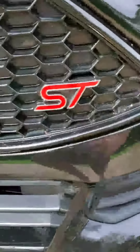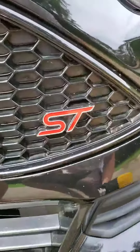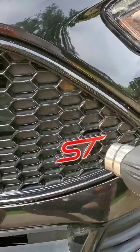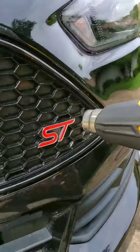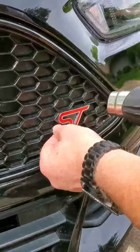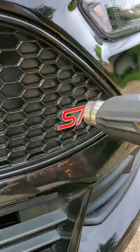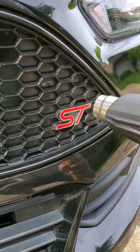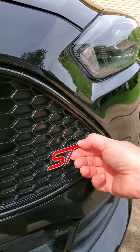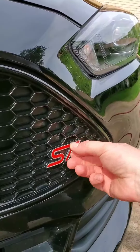The first thing you want to do is start to get the badge warm. You don't want to get it boiling hot, but just warm — warm to the touch — and that'll get the sticky stuff behind it ready to take off. You know it's warm enough when it's a little pliable.